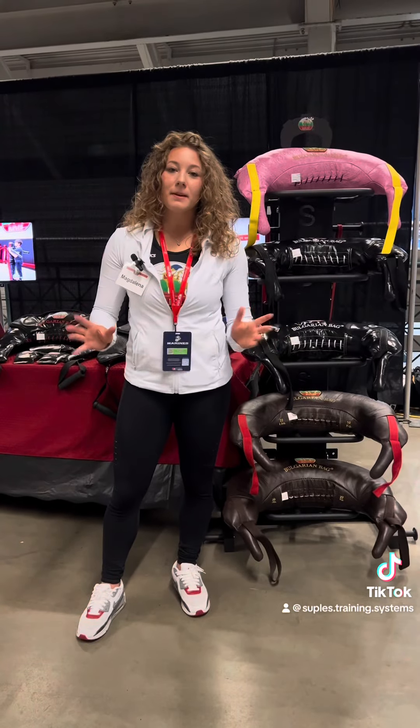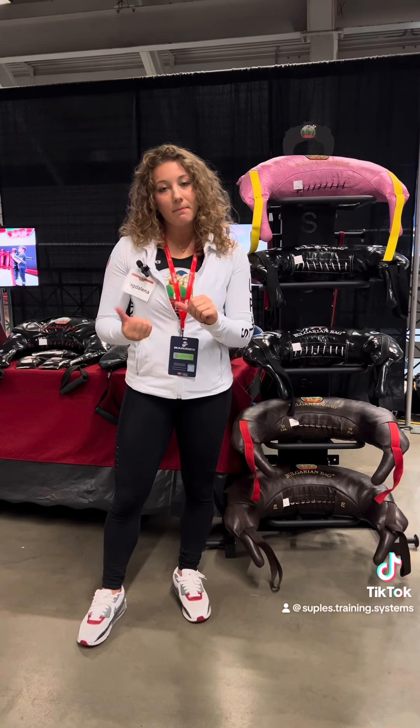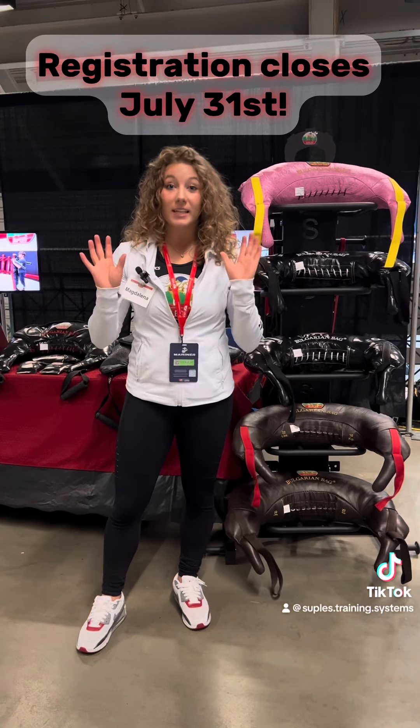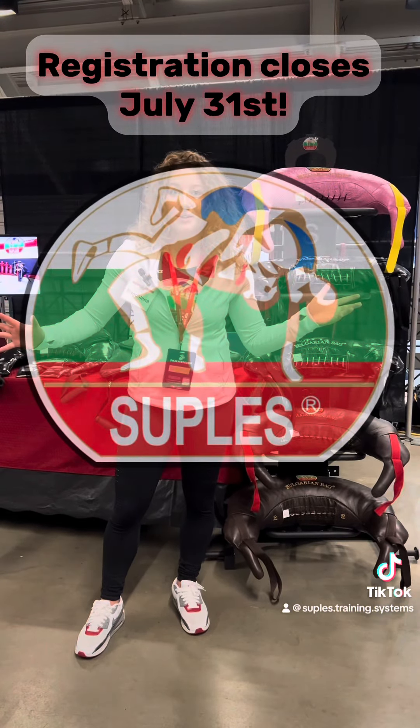That's it for today's tip. Stay tuned for next week's tip, and remember the time is ticking — registration ends in less than two weeks, so be sure to save your spot.